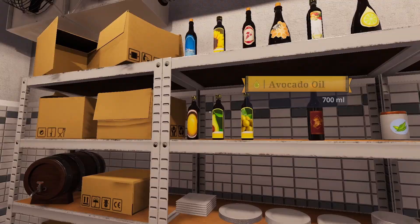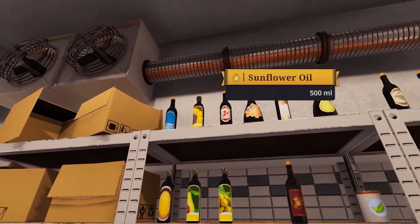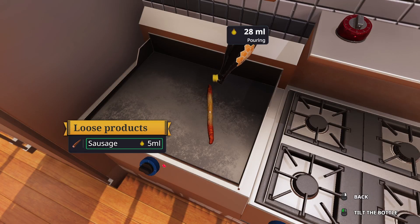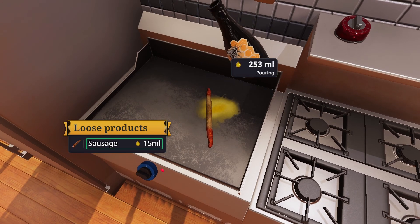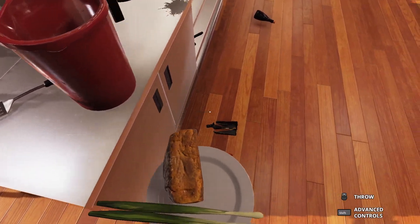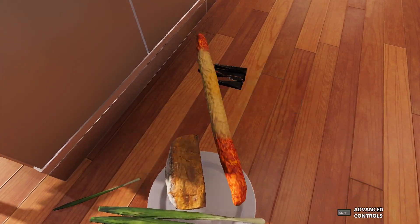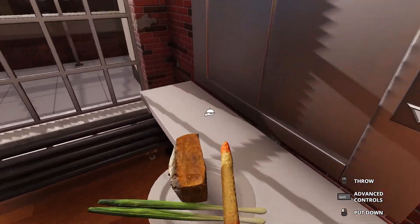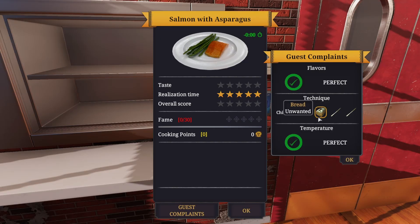Sausage. Need some lemon juice for it. Honey, just gonna have to do it — pour the entire freaking bottle. Should be enough. The bread keeps knocking it off. Get down. Put our sausage on. And boom. Look at that. This is the best order I think I've ever made. It appears they didn't want the bread or the scallion. The best order I think I've ever made.